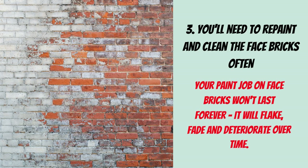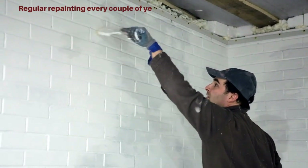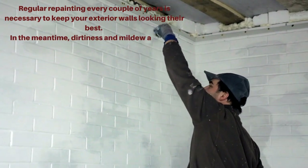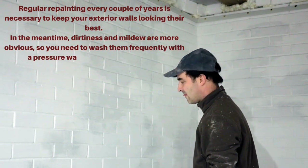3. You'll need to repaint and clean the facebricks often. Your paint job on facebricks won't last forever — it will flake, fade, and deteriorate over time. Regular repainting every couple of years is necessary to keep your exterior walls looking their best. In the meantime, dirtiness and mildew are more obvious, so you need to wash them frequently with a pressure washer for optimal results.